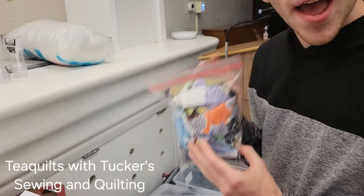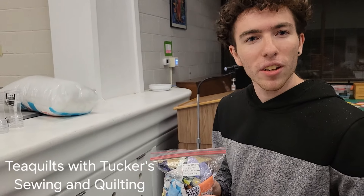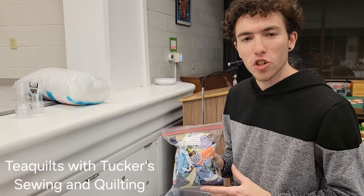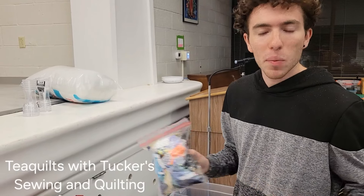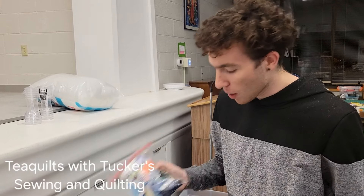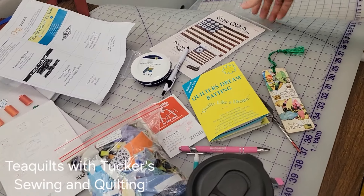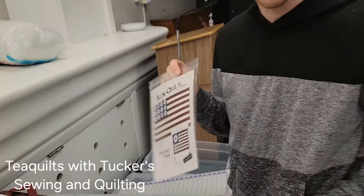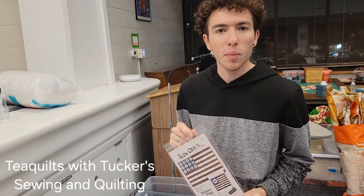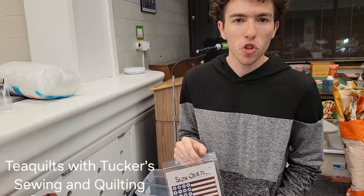We also got a little bag of strings. We used these strings to make 11-inch unfinished blocks. We put them all together, had a drawing, and someone here at the retreat won all of the string blocks - we had a lot of fun doing that. During the retreat we also had a free patterns table, so there were a lot of patterns donated by some of the T-Quilters here at the retreat that we were able to choose from.